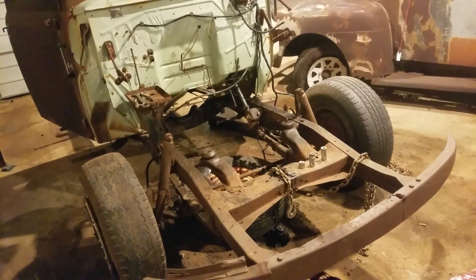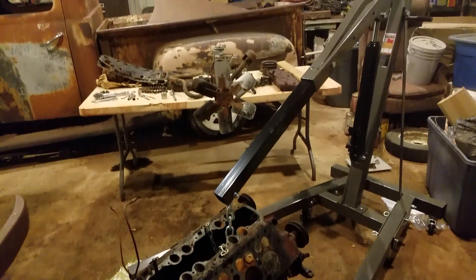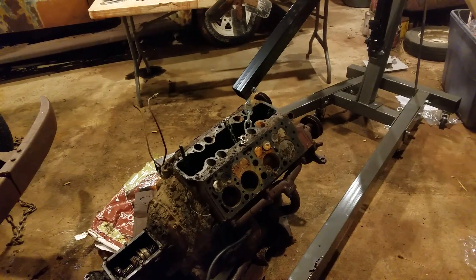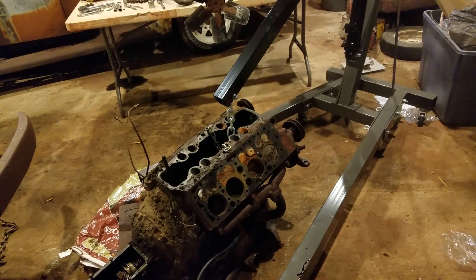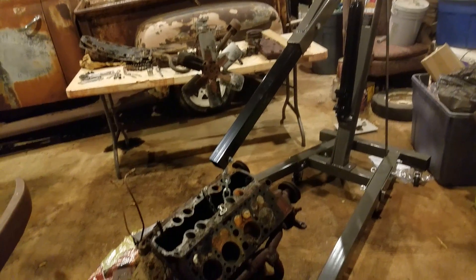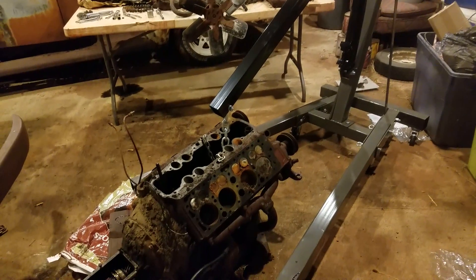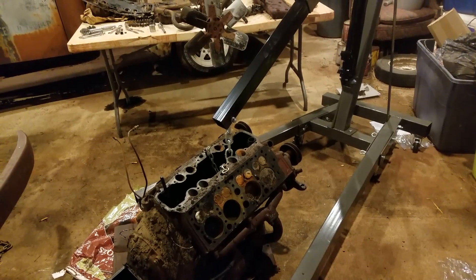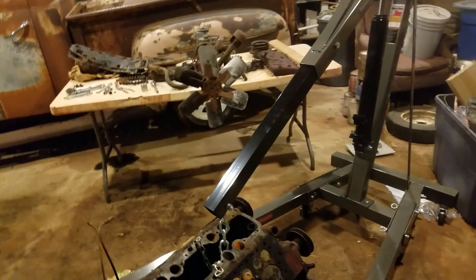It took us about 30 minutes to get our stand put together that I got at Harbor Freight just the other day. I actually got it on sale — it was a pretty good deal, only $180 for this thing. I've got two motors to pull and I'm going to have one to put in, and I'm sure something else will happen that I'll have to have a lift for, so it'll be handy for a lot of things.